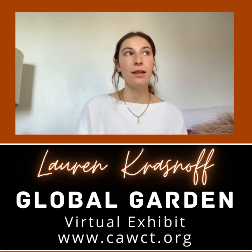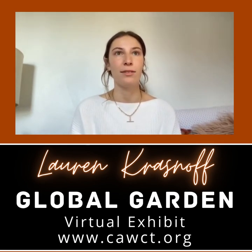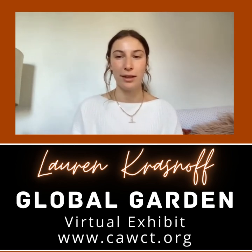I think this piece just kind of encapsulates — especially during COVID, I was spending so much time outside and appreciating the outdoors. This road trip was the first time I had traveled in so long, and it gave me this incredible appreciation for nature. In terms of the themes of the exhibition, I think this piece in particular was what I most related to.